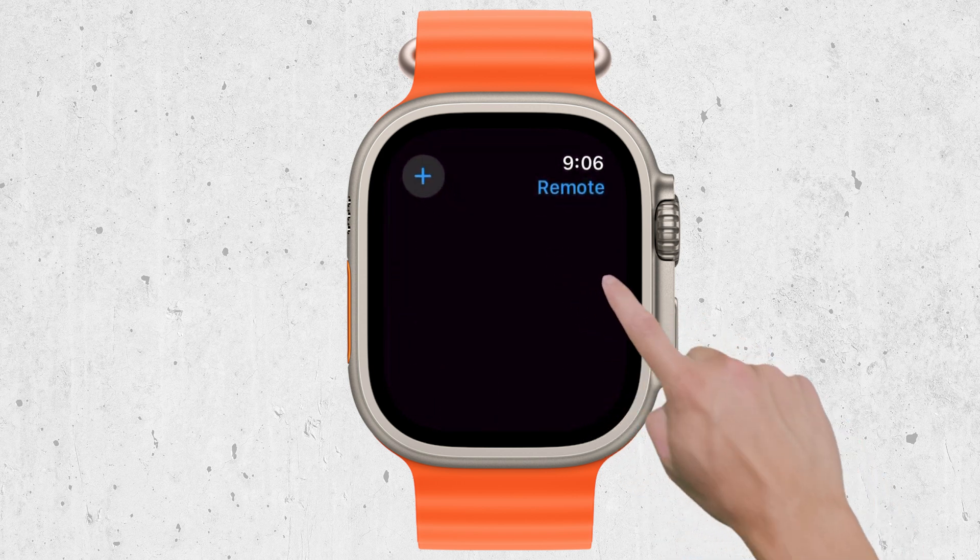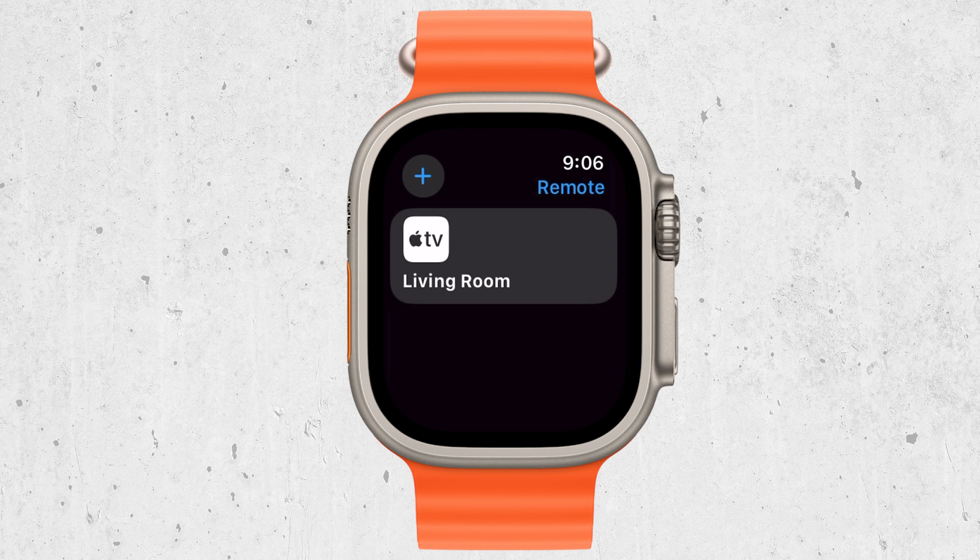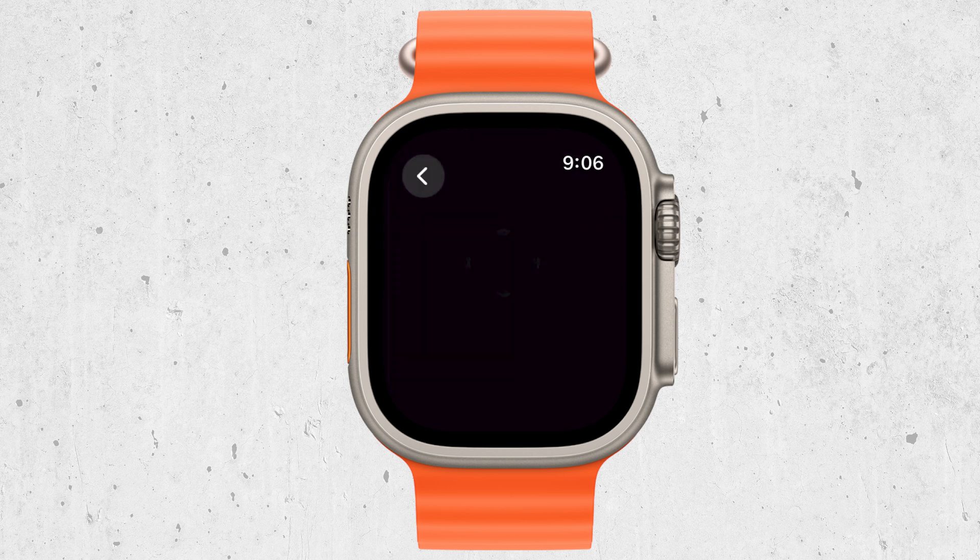When you open the app, you should see a list of available devices. Go ahead and select your Apple TV from this list. Now that you're connected, you can start controlling your Apple TV. Use the digital crown on your watch to scroll through menus and options. This is perfect for navigating long lists or fine-tuning your selections.